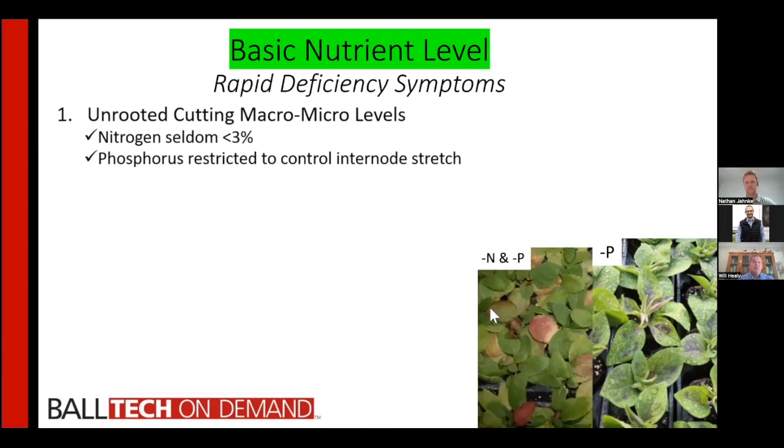Nitrogen and phosphorus can also be a problem because as soon as the plant starts growing, nitrogen is moved from the old foliage where it was accumulated into the developing new foliage. That translocation gives you lower leaves that are yellow. And if you're also low in phosphorus, you start getting purple reddening and end up with plants that are significantly reduced in vigor.